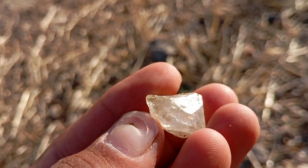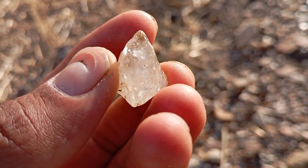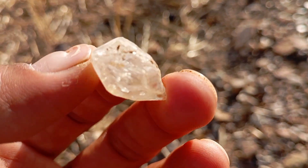5. The UV Light Test. Under ultraviolet UV light, many diamonds will glow blue, but not all. If your stone shows a bluish glow, it could be real. No glow doesn't necessarily mean it's fake — not all diamonds fluoresce.